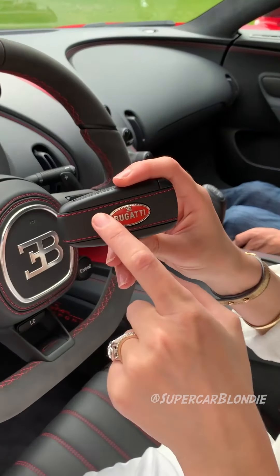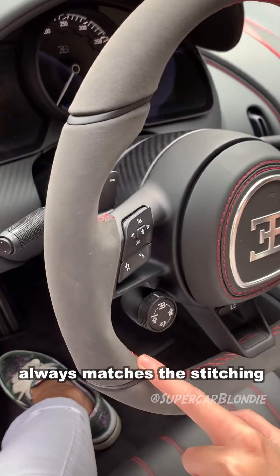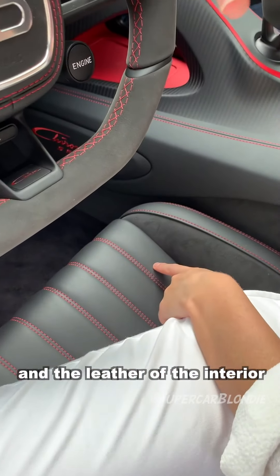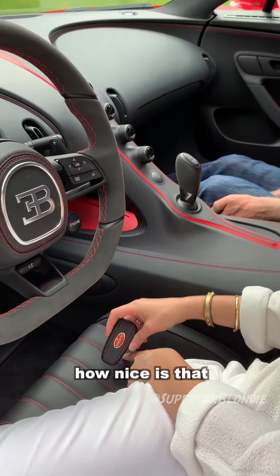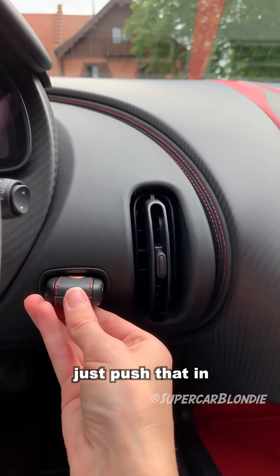Take a look at this key — the stitching and the leather color always matches the stitching and the leather of the interior. How nice is that? And this is the little slot for the key, just push that in so it doesn't fall out when you're going fast.